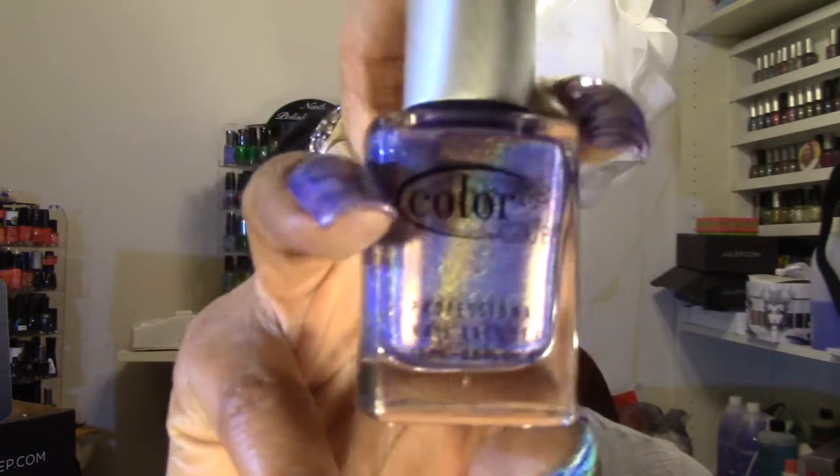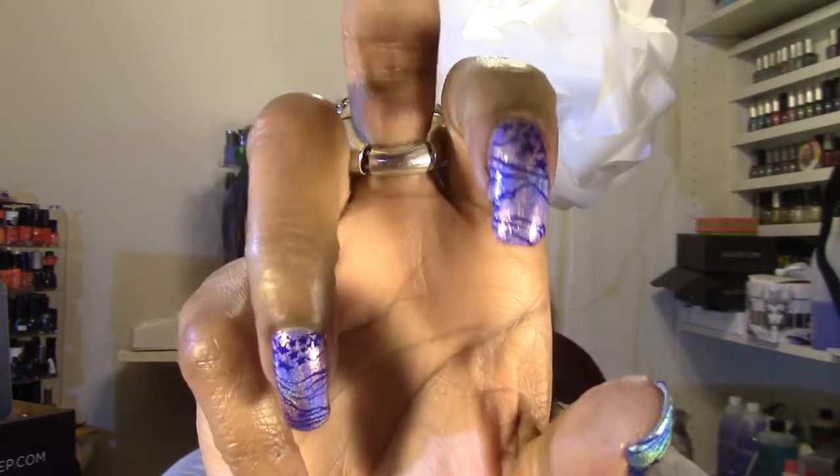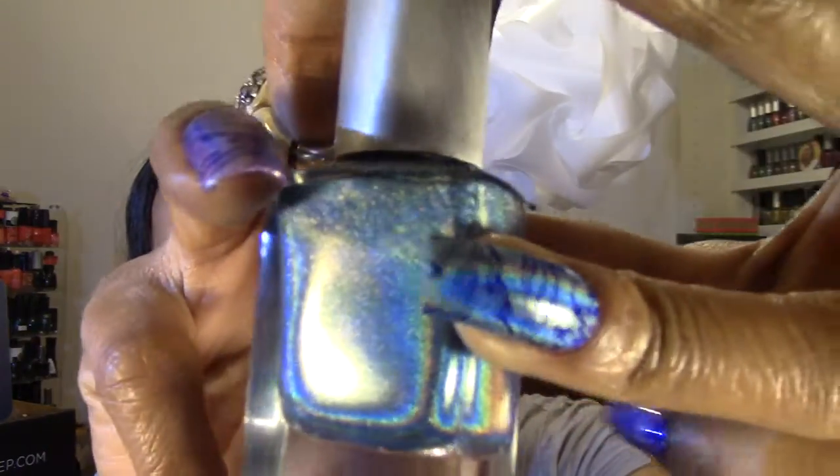The base colors I used are both by Color Club from the Halo Hues 2013 collection. The first is Eternal Beauty, number 999 — a purple holographic. That's on my left hand thumb, middle, ring, and pinky fingers, and then I alternated colors. On my right hand, the blue nails are Over the Moon, number 997. I absolutely love Color Club holographic polishes — all of them are fabulous.